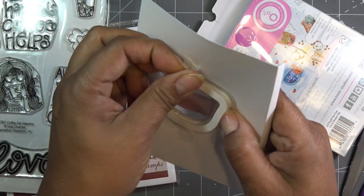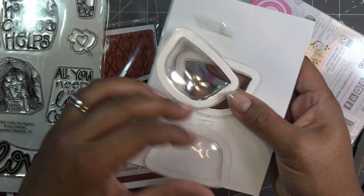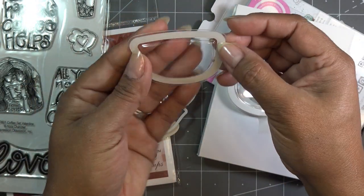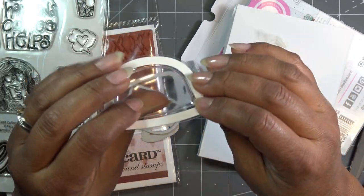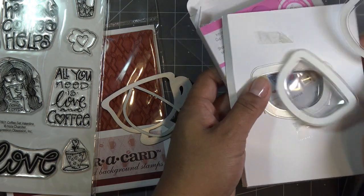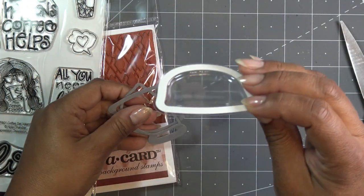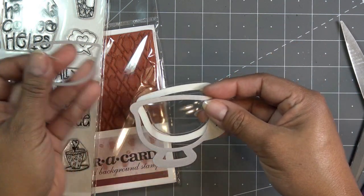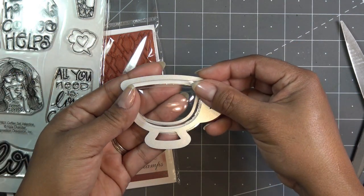I thought with plastic sometimes if you bend it it'll make like a white stress line, but it didn't do anything — it still looks perfect. So I'm going to keep one of these guys out for now. One cute thing you could do is if you have a friend that's into beading, you can put like beads in there and that way when they get their card they can open it up and get their little beads out if they want.